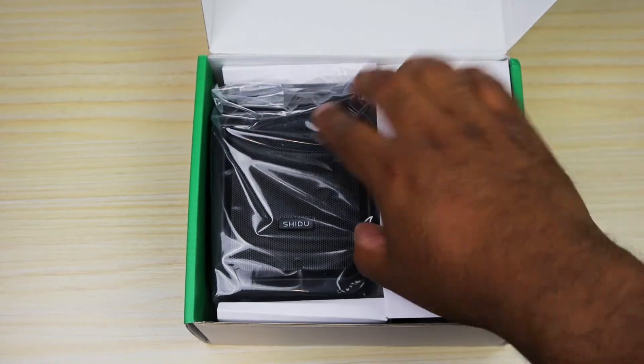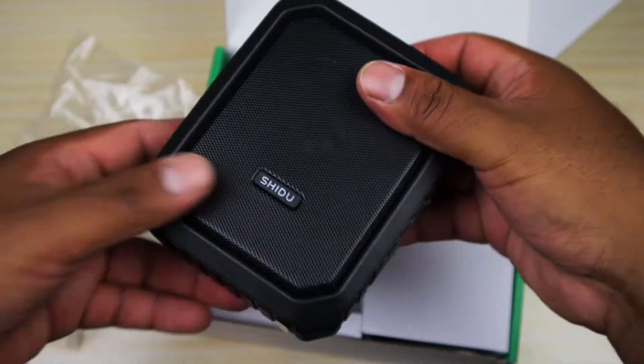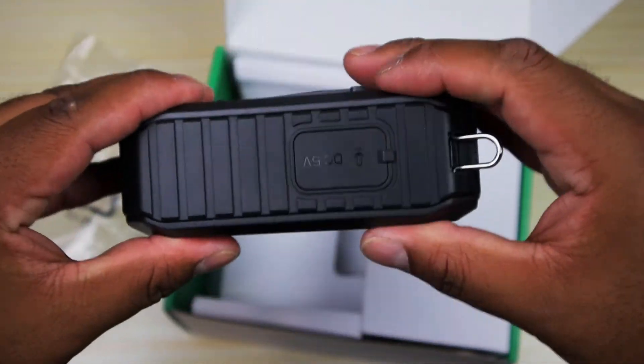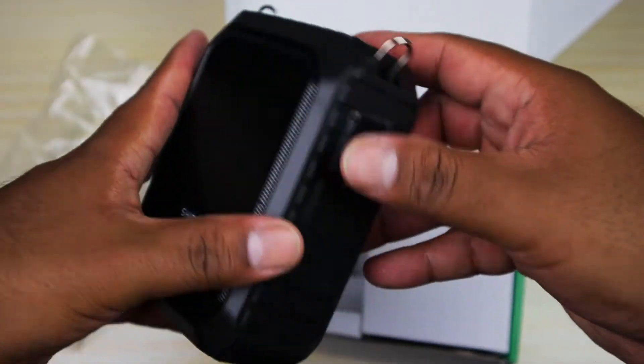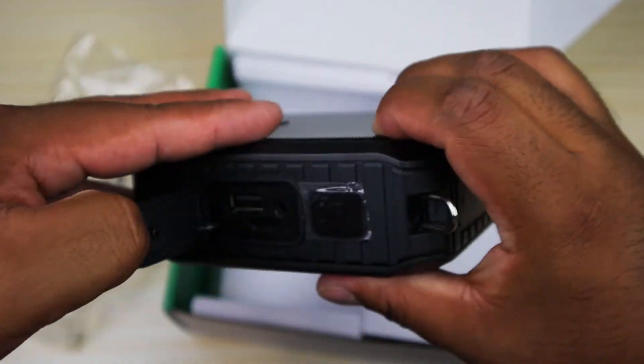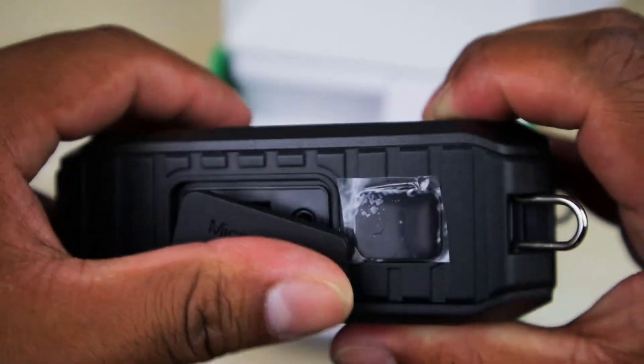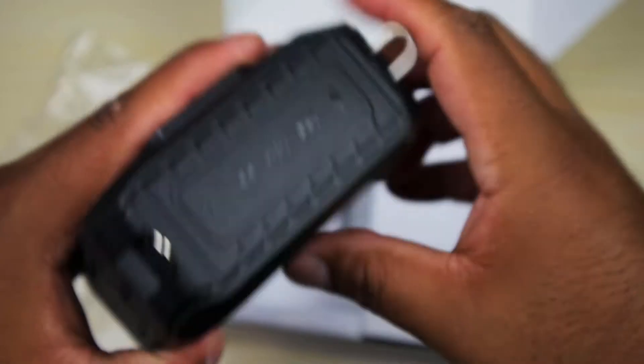Right away we get the voice amplifier. Let's take a look — this is a big boy, it's pretty nice and hefty. It is rugged, I mean look at that, it's a beast. We have these really nice covers for the USB, micro SD card, and I think the auxiliary input.